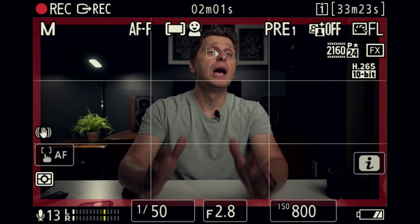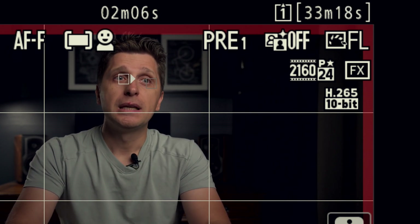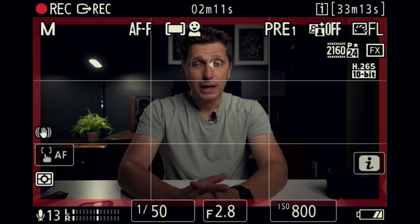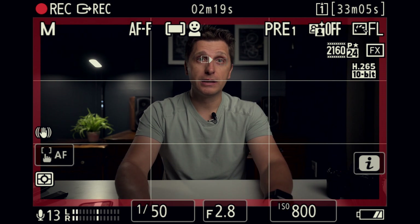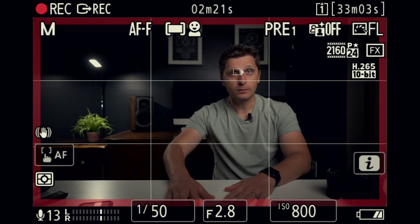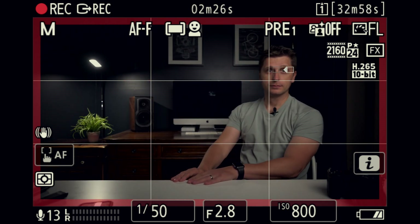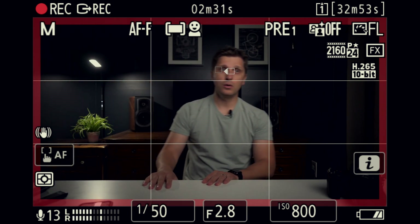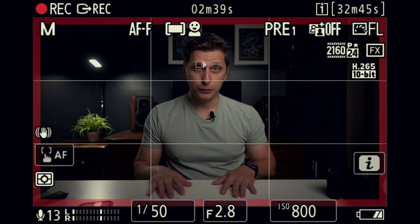The camera settings I have on the Z9 right now: I'm shooting in a flat profile at 4K full-frame, 10-bit H.265, if that's important to you. Now I'm going to make a bit of a fool of myself and demonstrate what the IAF looks like in this kind of environment. I'm going to try to move back a little bit — as you can see, it's following me all the way to the edges of the frame.